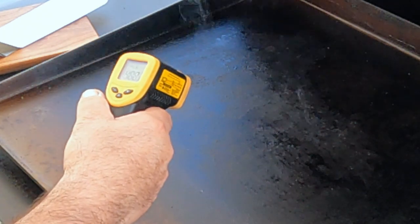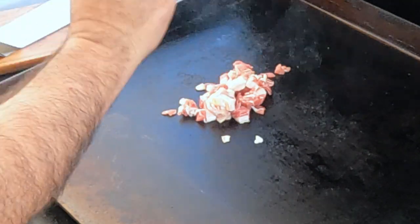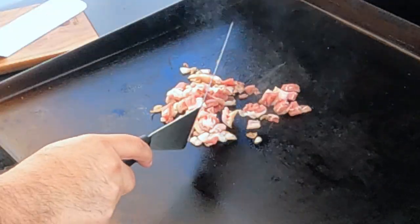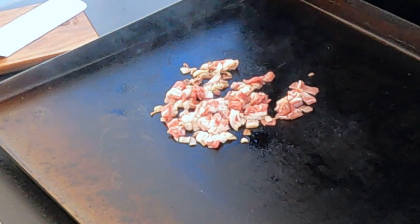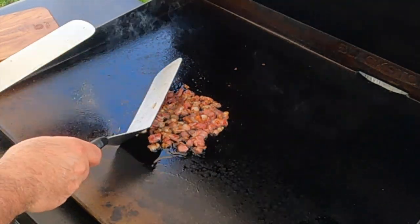I've got my Blackstone up to about 488°, which is good. We're going to start out with some nice chopped bacon. This bacon is cooked up and about ready.